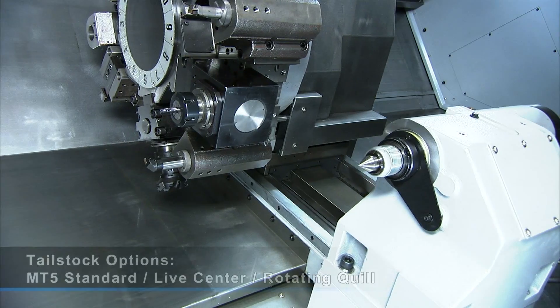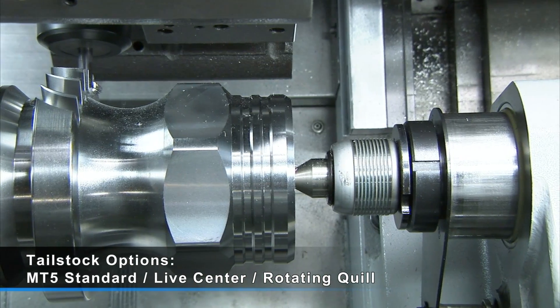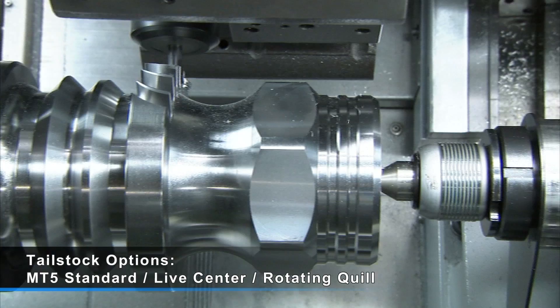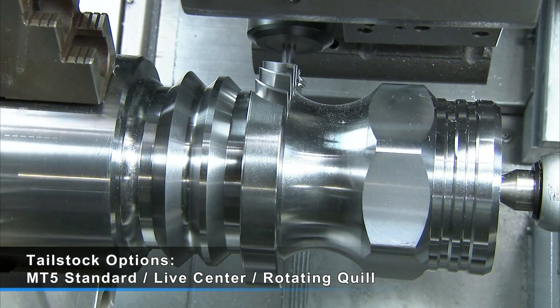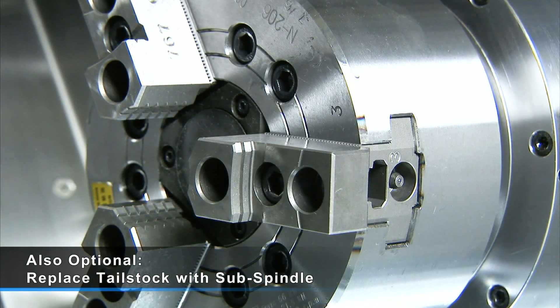The tailstock comes standard with Morse Taper 6, with either a live center or rotating quill option. Also available is the optional belt-driven sub-spindle to replace the tailstock for customers that require this additional functionality.